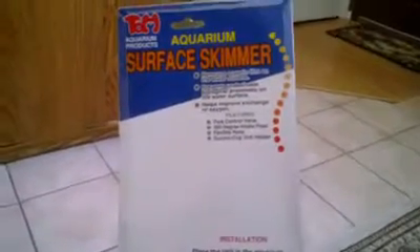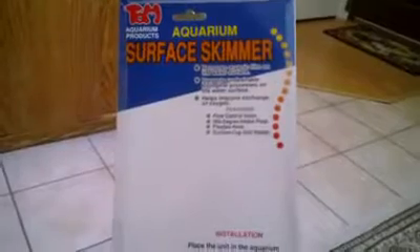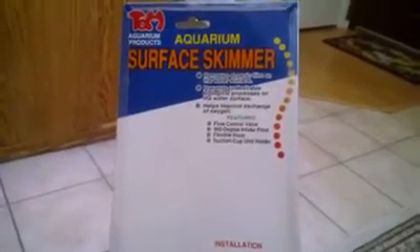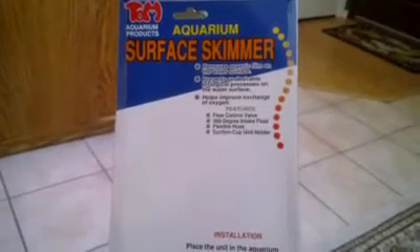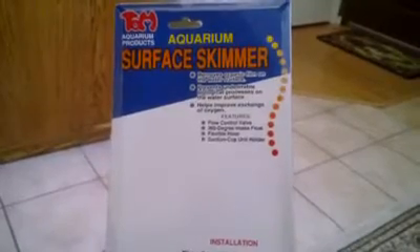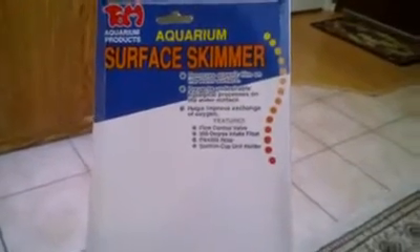What's going on YouTube, this is Saltwater for Life bringing you another video update. This one is going to be an in-depth review on the Tom Aquarium Products aquarium surface skimmer.